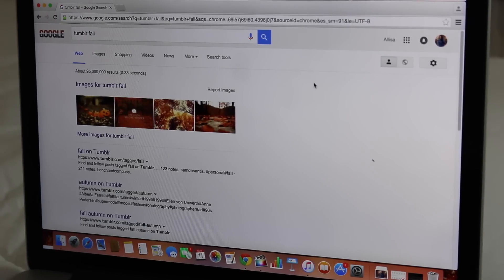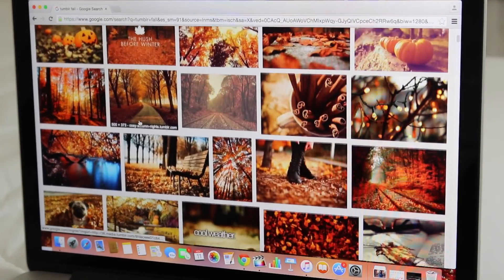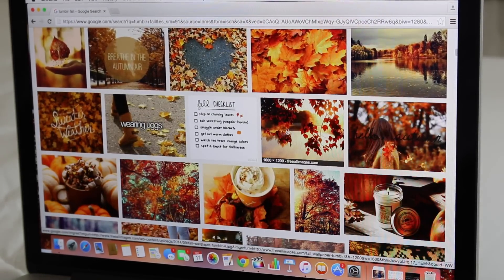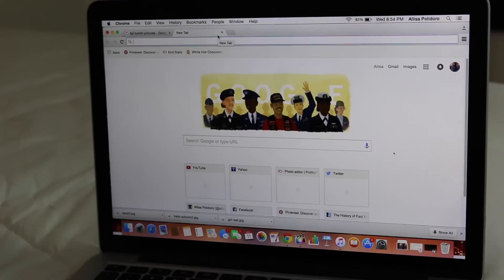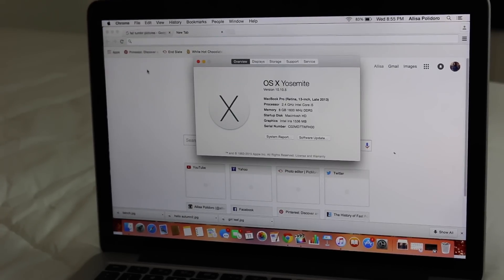Next I'm going to be showing you guys how to make your own desktop background. What I did first was search 'Tumblr fall' and find a bunch of pictures that I liked — you'll find leaves, pumpkins, and things like that. You're just going to save them to your computer. Then you want to find how big your screen is — on a Mac it's up in the corner on the Apple, then you hit Display and it'll show you the size right there.